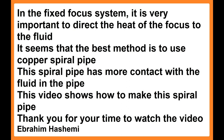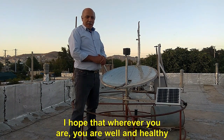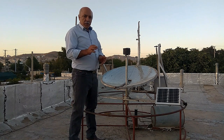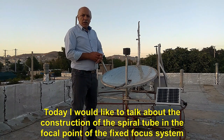Thank you for your time to watch the video. — Ebrahim Hashemi. Hello to all dear ones. I hope that wherever you are, you are well and healthy. Welcome to the fixed focus app. Today I would like to talk about the construction of the spiral tube in the focal point of the fixed focus system.